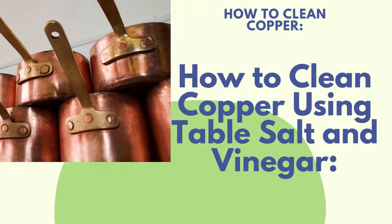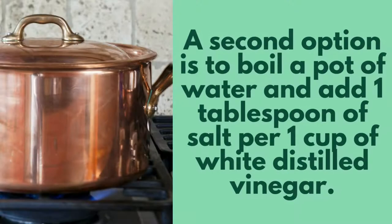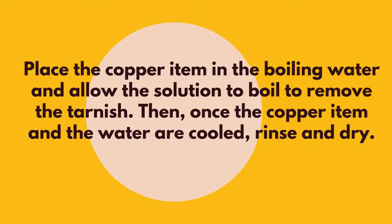How to clean copper using table salt and vinegar. There are two ways you can use this remedy. One way is to pour vinegar over your copper piece over an open sink and gently polish away the tarnish with a cloth dipped in salt. A second option is to boil a pot of water and add one tablespoon of salt per one cup of white distilled vinegar. Then place the copper item in the boiling water and allow the solution to boil to remove the tarnish. Once the copper item and the water are cooled, rinse and dry.